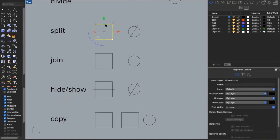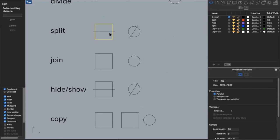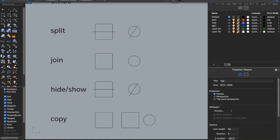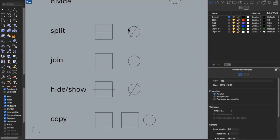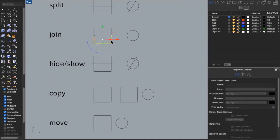Another command is split. Say I have a square and want to split it in half with a line — I type in 'split,' select the object I want to split, then select my cutting object, and the square is broken into two pieces. I can do the same with a circle, splitting it with a line into two separate pieces. If I have lines that are not connected but want them to be, I can click both lines and type in 'join' — it takes them from two lines back into one. If your drawing lines are broken into multiple pieces, join will make them one continuous line again.